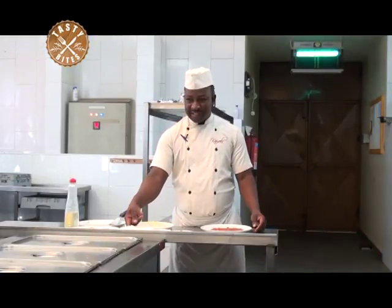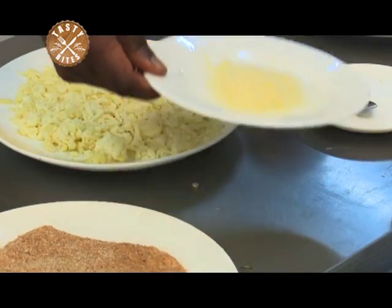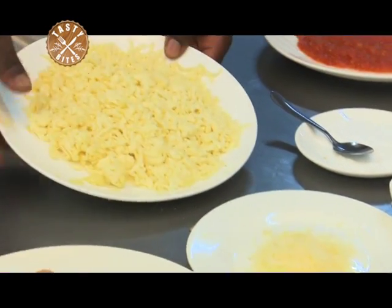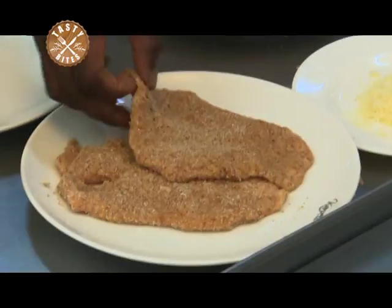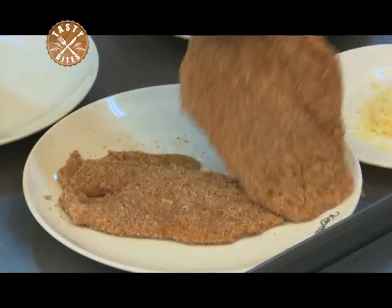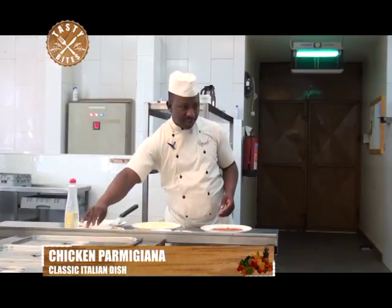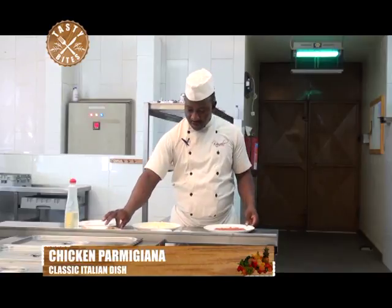Now we are going to make the classic Italian chicken parmigiana. The so-called parmesan cheese is what Italians call parmigiana. Here with me I have the parmesan cheese, the mozzarella cheese, and this is breaded chicken breast — not thick, just thin, because what we are going to use is the pan fry, shallow fry, with shallow oil.